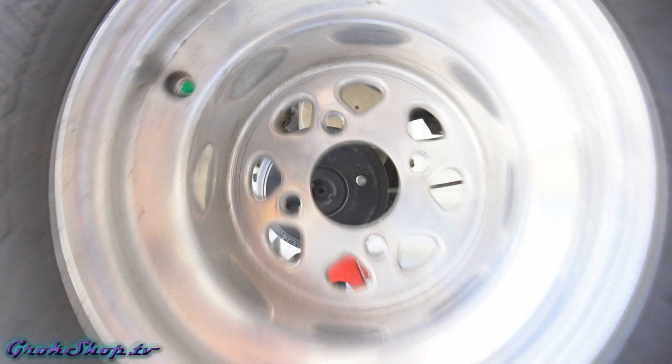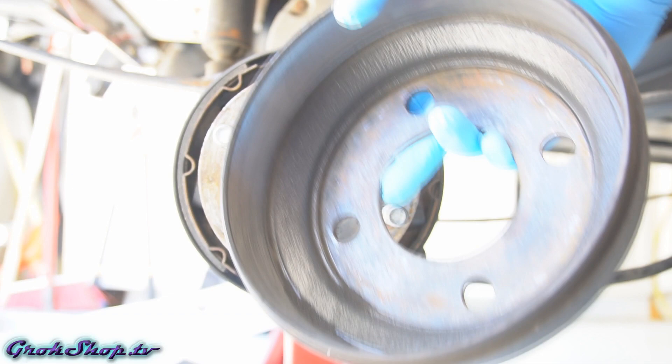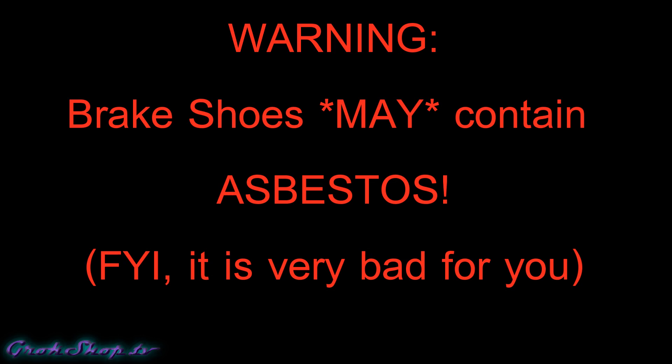Next we can remove the rear wheel and release the parking brake. The brake drum should slide right off. If it doesn't, you may need to release some preload off the manual adjuster behind the brake drum — I'll be showing how to do that in a minute.